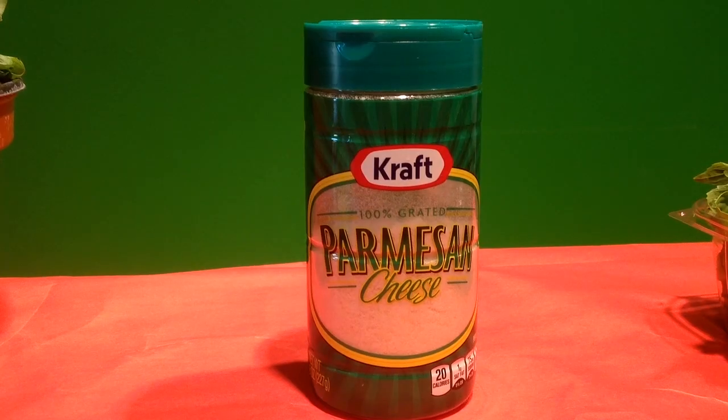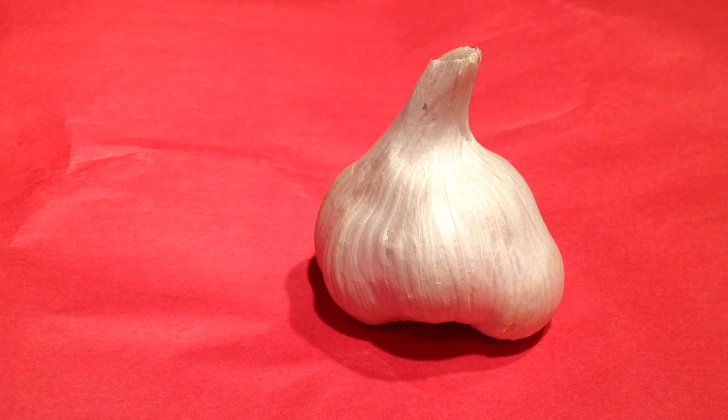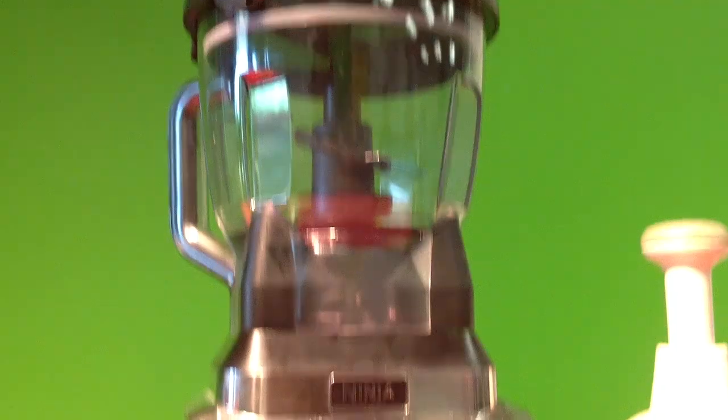Fresh basil, a cup of parmesan cheese, a cup of olive oil, garlic cloves, and pepper, and a food processor.